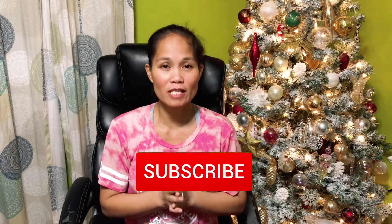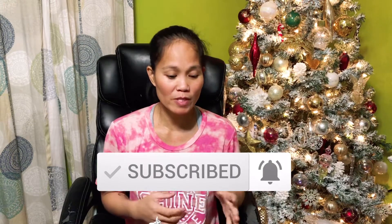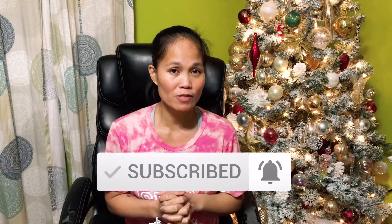Hello everyone, Anna here with 101 for Travel. If you're new to our channel, welcome! If you haven't subscribed, please don't forget to hit the subscribe button below and hit the bell so you'll be notified whenever I upload new videos. If you're a returning subscriber, thank you so much for joining me again.